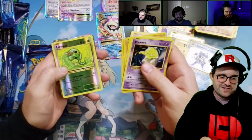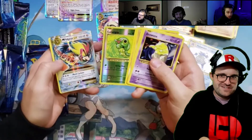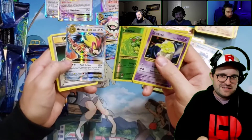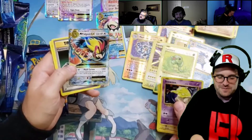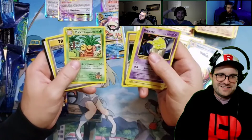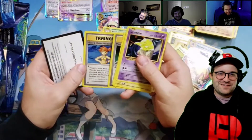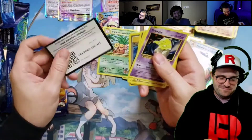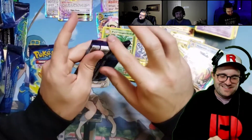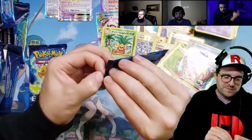Onix. Caterpie reverse — aww. Got something. Mega Pidgeot! Do you have one? I don't think so. Check the binder — I'm pretty sure he does. I still don't have that. I think I have the Doduo and that's it. I think I do have the Pidgeot — the Mega? So it's mine then. That's okay — it's trade bait before I ship your cards.